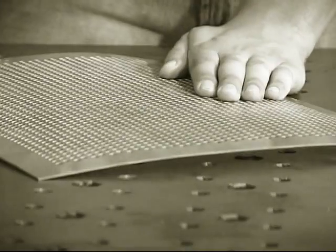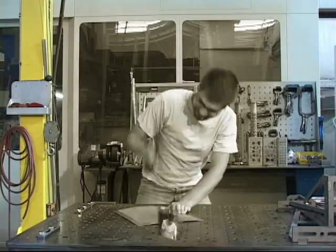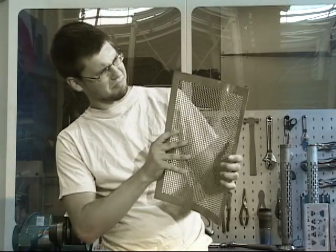Trouble getting your perforated metal or laser and flame cut materials to stay flat? Are your pre-processed materials bowed and in need of serious precision leveling?